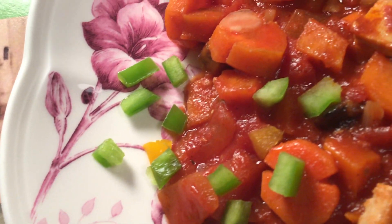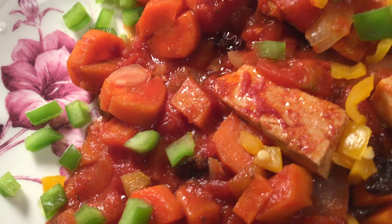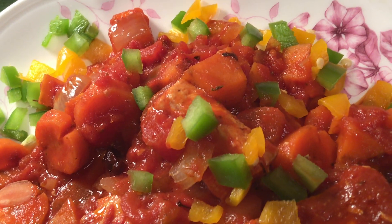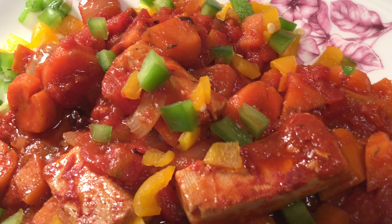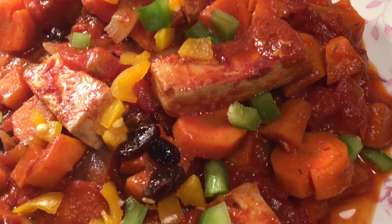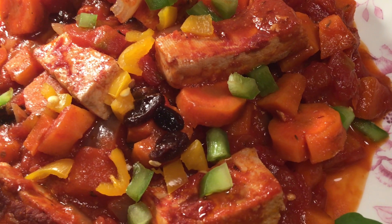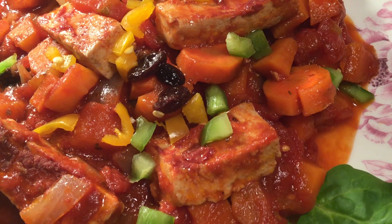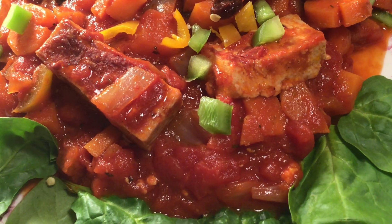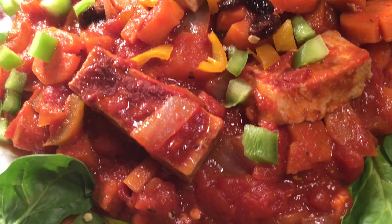Welcome, you all, to this very delicious dish — Vegan Tofu Afritado. Afritado means to fry; it's a Spanish word. The Philippines has been under 350 years of Spanish rule, so they have some Spanish dishes, American dishes as well, here in the United States, and British influences as well.